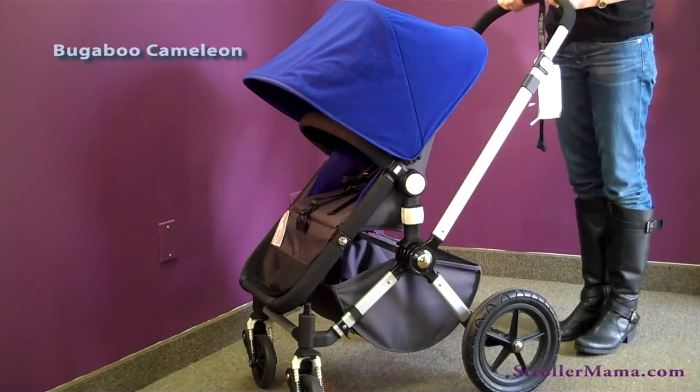The Chameleon has always been a popular stroller here at Stroller Mama. It's one of the leading strollers in the industry, and we think it's a great stroller for our parents.